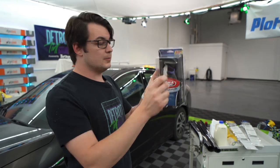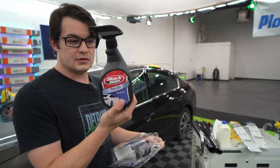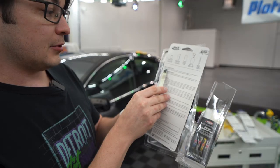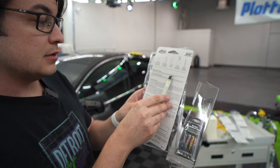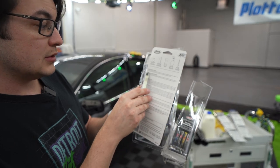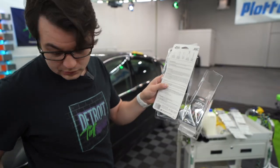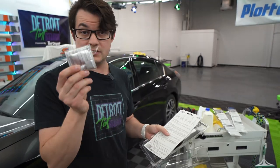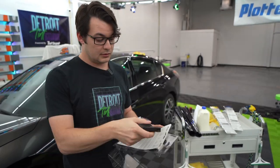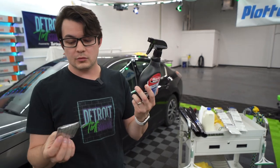We're going to crack this open — this is the actual Black Magic kit. This is just an empty spray bottle. The instructions say: fill the applicator bottle with water one inch from the top, pour contents of the concentrated tint-on solution packets into the 16-ounce application bottle, and shake well before use.